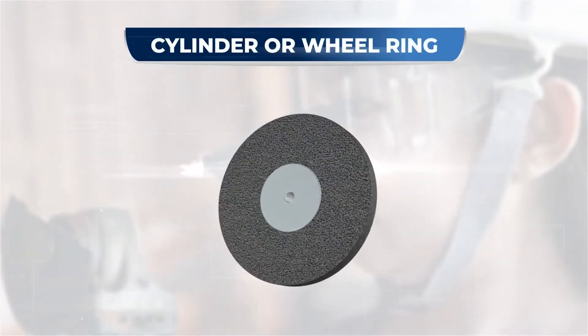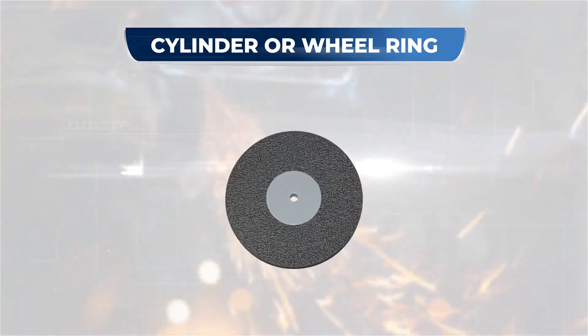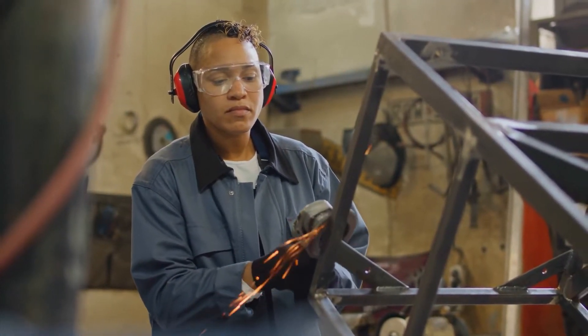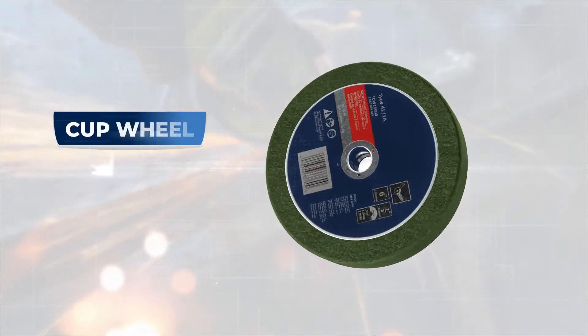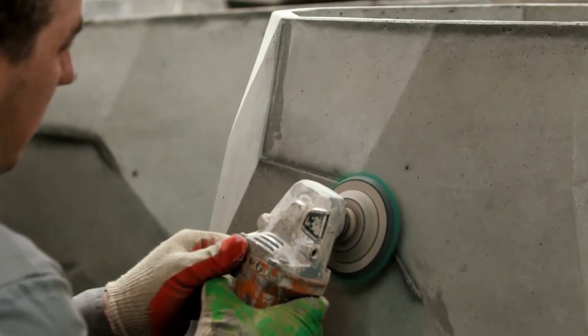Then there is the cylinder or wheel ring. This type of wheel has a long and broad surface. They are mostly used to produce flat surfaces in horizontal or vertical spindle grinders. The thing you are looking at is called a cup wheel. This type of wheel is commonly used for polishing stone or concrete.